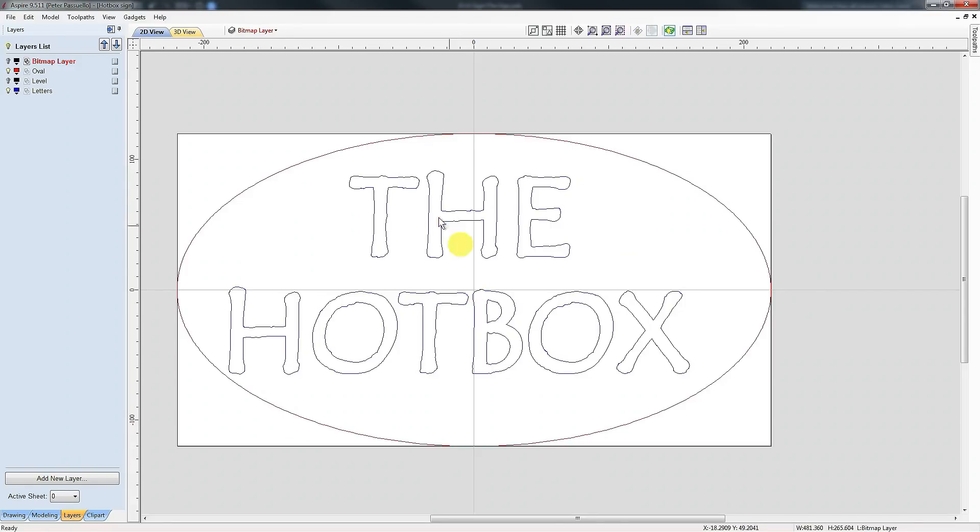If I went to the trouble of centering the letters inside my oval, it wouldn't look right when I machined it.